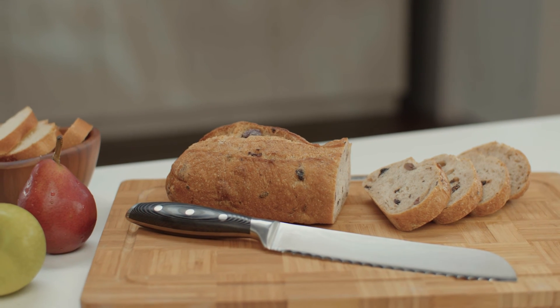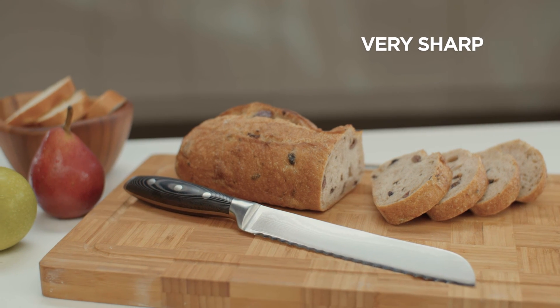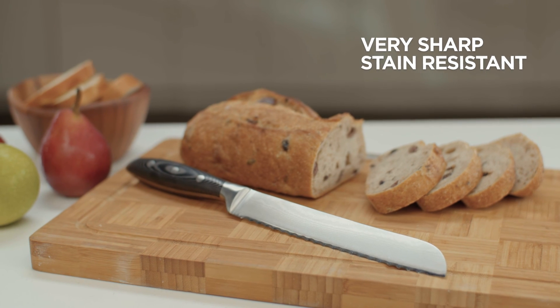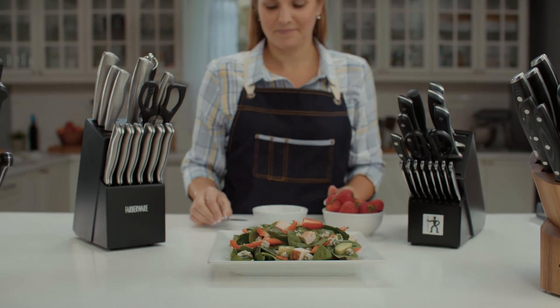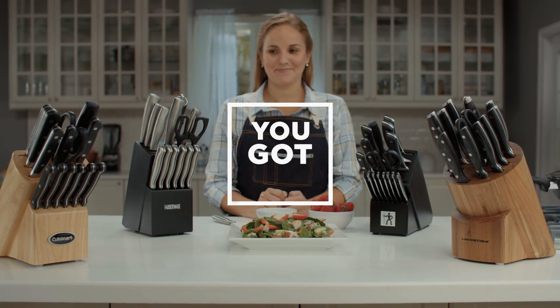Japanese style layered steel blades have a very hard core that can be sharpened to an exceptionally sharp and durable edge. The layers that surround the core provide stain resistance and strength. Having the right kitchen knife set when you need it will make cooking easier than ever. Don't worry, you got this.